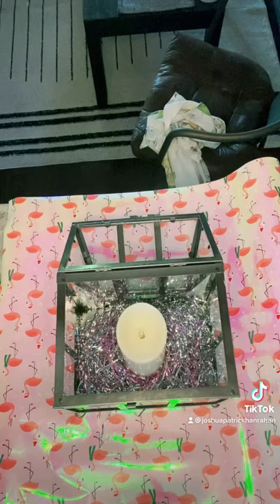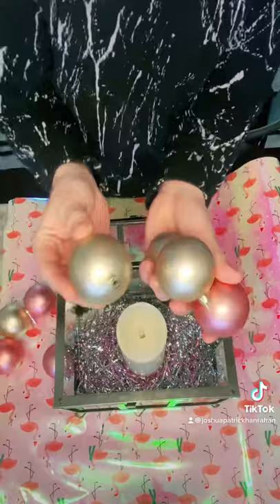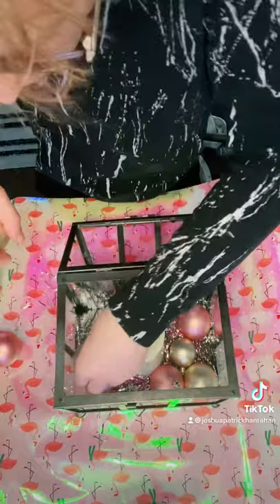Then I'm going to get some of the Christmas balls we used on the Christmas tree and put those around as an added effect. You could also add some twinkle lights at the bottom. When that candle lights up, it will reflect off the confetti and the balls — it will look stunning in your house!